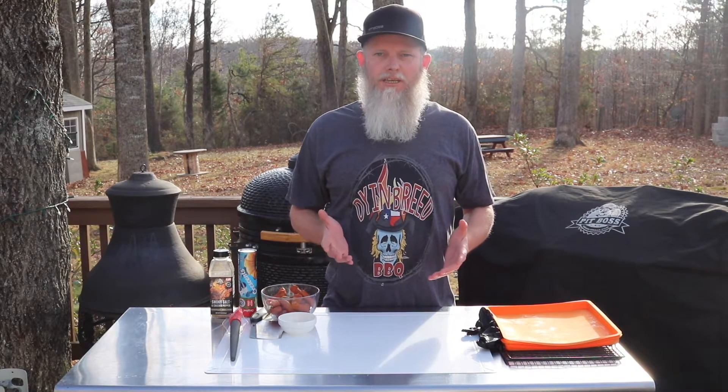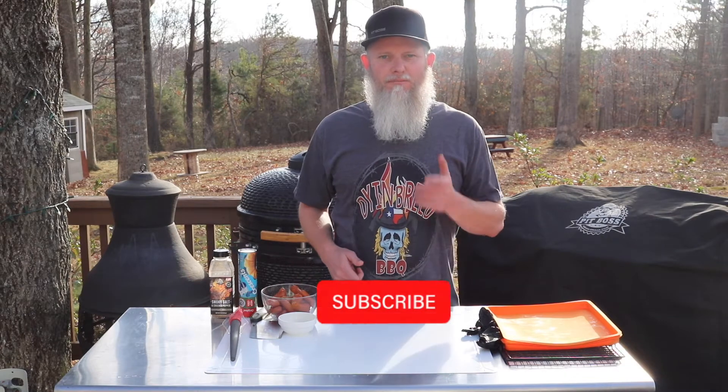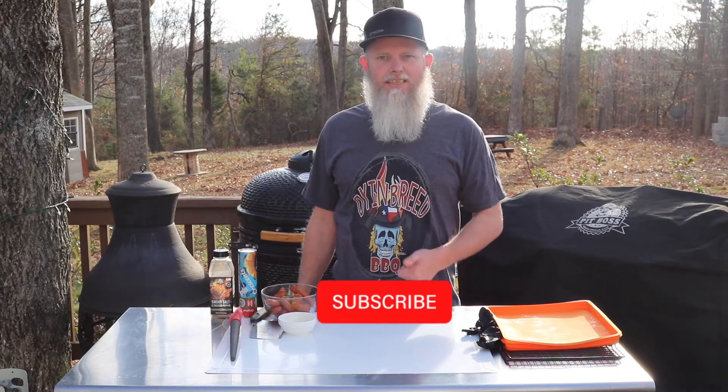Today we're going to be doing something that was a childhood favorite for me. These things are super delicious and make for a great appetizer. Today we're going to be making pigs in the blanket — super simple, always delicious. But if you haven't already, hit that subscribe button, punch the like button. Let's make some pigs in the blanket.